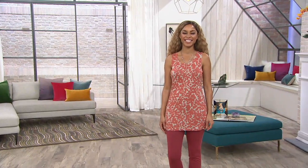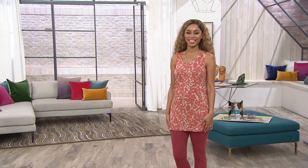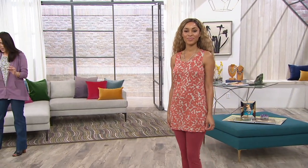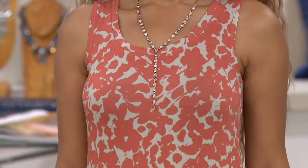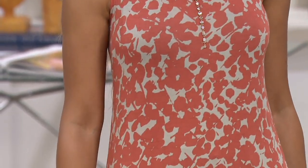About $20 on this tank. It's normally $48.50. We're doing it for $28 and change. This is the Layers Collection, the printed knit straight hem tank.